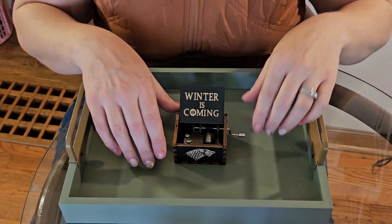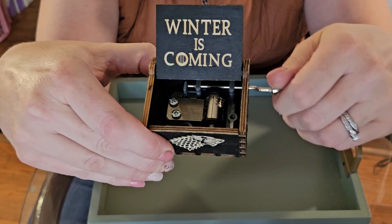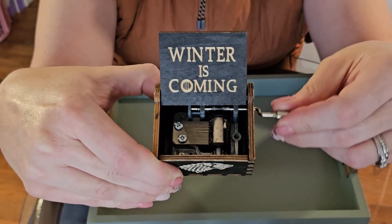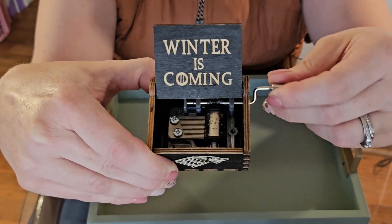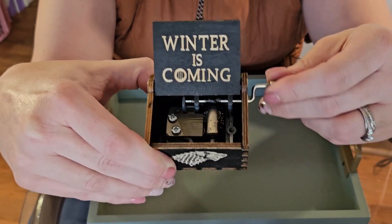I know you're here to listen to me crank out this music box rendition of the Game of Thrones theme song — I wouldn't want to keep you waiting, let's have a listen. It takes a little getting used to to get the rhythm right, and that's actually part of the fun. I buy these adorably small hand crank music boxes as nostalgic gifts for family and friends — and myself, let's be honest.